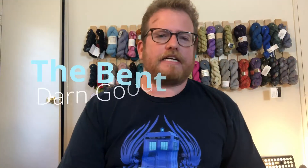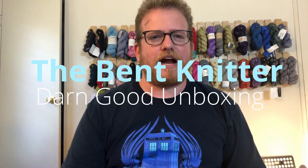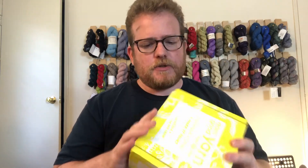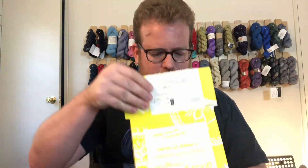Hi everyone, welcome back, this is the Bent Niner — it's time for everyone's favorite time of the month: Darn Good Yarn unboxing. If you're ever interested in getting something from Darn Good Yarn, you can click the link down below. That way you'll get a little bit of a discount, and I'll get a little too for referring you. So anyway, let's jump right into it and see what we got this month — I'm always excited.